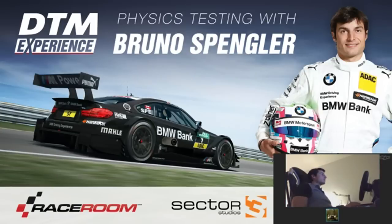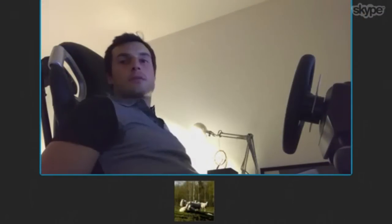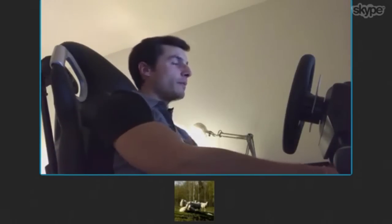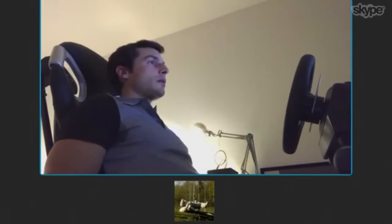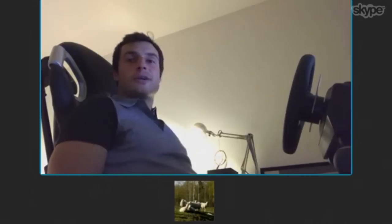Thanks for this and I hope everyone on Facebook enjoyed the session and all those questions. Bruno, thank you again for your time tonight. I hope you guys enjoyed it — it was good fun. Congratulations to the winners tonight. I hope we can race again soon. I wish everyone a nice evening — good dinner, lunch, or breakfast depending on your time zone. Bye!